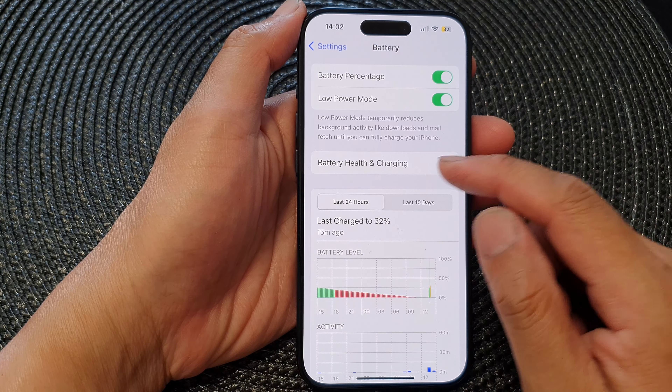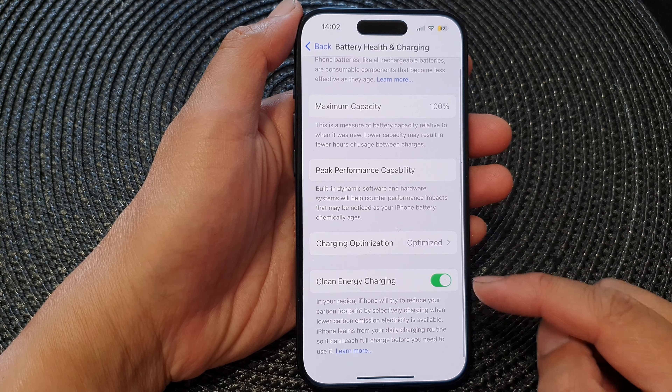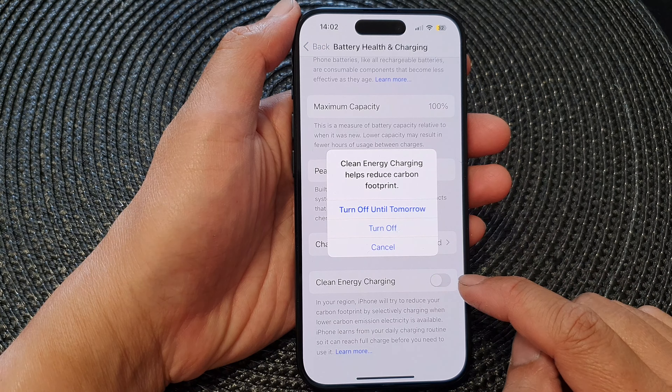Next, tap on Battery Health and Charging, then go down to the last option and tap on Clean Energy Charging. Tap on the toggle button to switch it off.